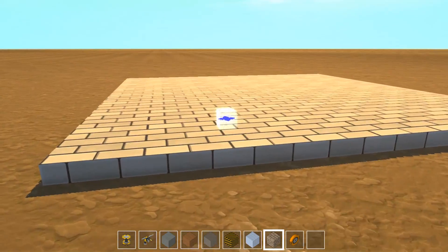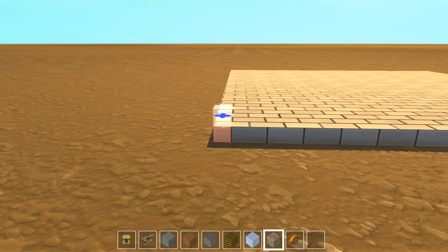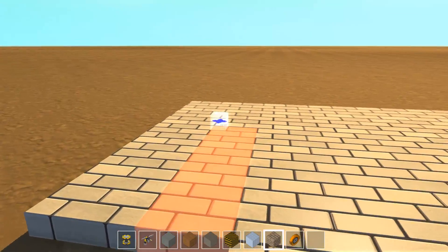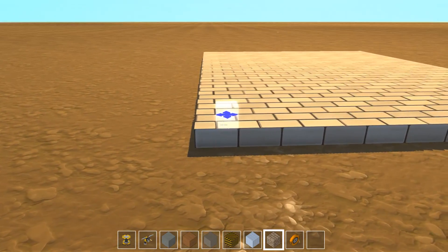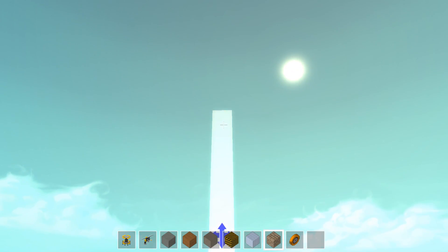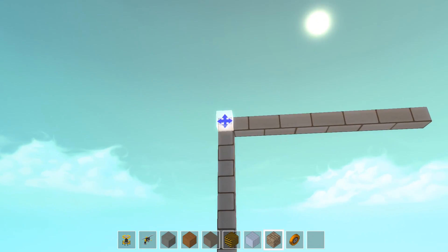Thinking about it, this might actually be a little bit big for a garage. We might want to take away a bunch of blocks right here. The amount doesn't really matter — just to make it a little bit less wide. But I think this is an appropriate size for our garage right here, so let's go ahead and make something up to here.